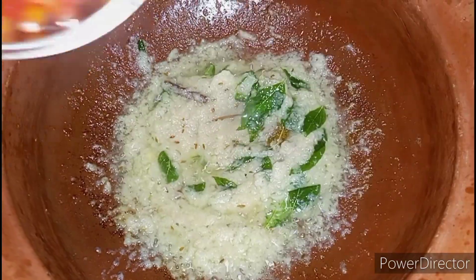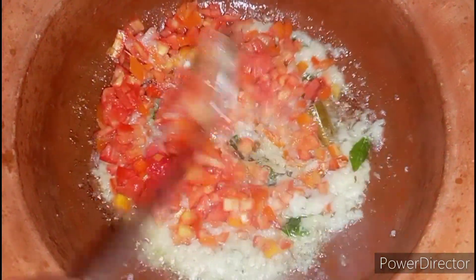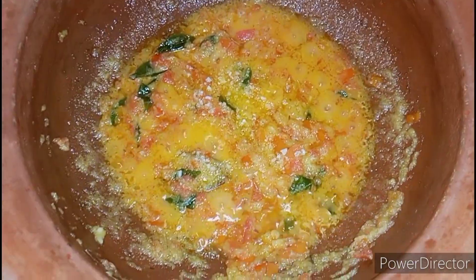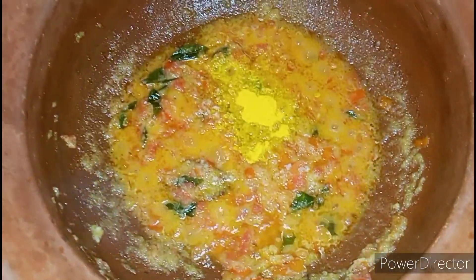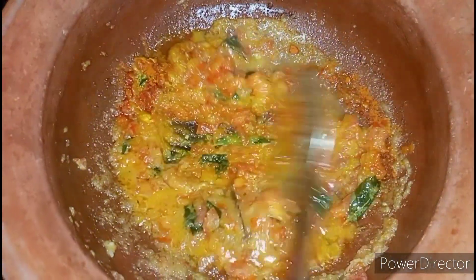Fry it well until the oil separates. Now add chopped tomato and fry it well until the tomato is completely smashed. Then add the required amount of salt, half teaspoon of turmeric powder, and two teaspoons of chili powder. Fry well until the raw smell of chili powder is gone.